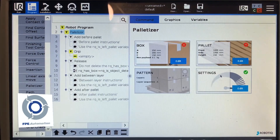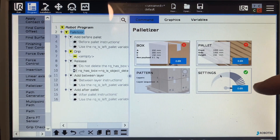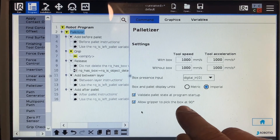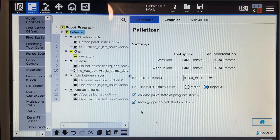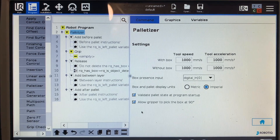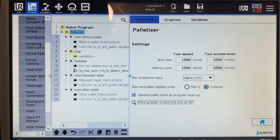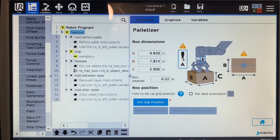Once you hit start, there's going to be a series of four things you need to walk through: box, pallet, pattern, and settings. I go right into settings and change my box display units from metric to imperial. You'll also see 'allow gripper to pick the box at 90 degrees.' I typically don't do this unless I have a perfectly symmetrical box. The boxes I'm using are a little more rectangular than square, so I'm going to uncheck that, go back home, and start editing my box size.